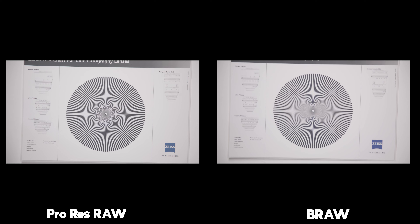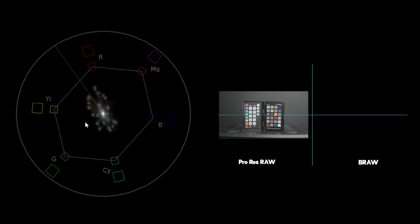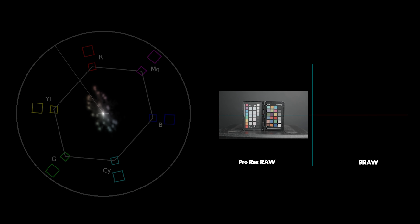I pointed the camera at an X-Rite colour chart to compare colours from each codec. At first glance they look pretty identical, but pulling up a vectorscope and overlaying the BRAW shot on the ProRes shot, you can see BRAW is capturing a wider range of colours. The ProRes is muting the greens and magentas, while cold and warm tones — blues, yellows, cyans, reds — are almost identical. But flicking on and off, there is definitely a wider amount of colours being captured by the BRAW.